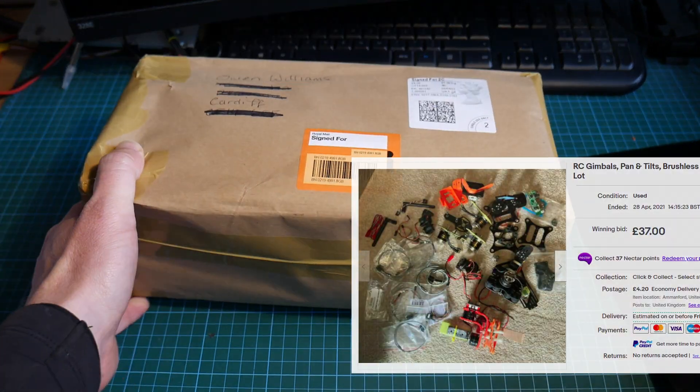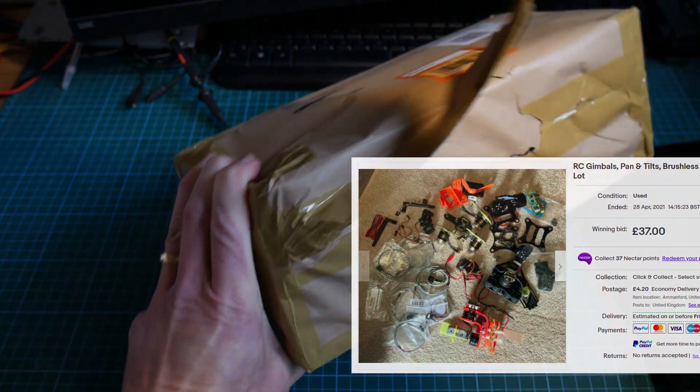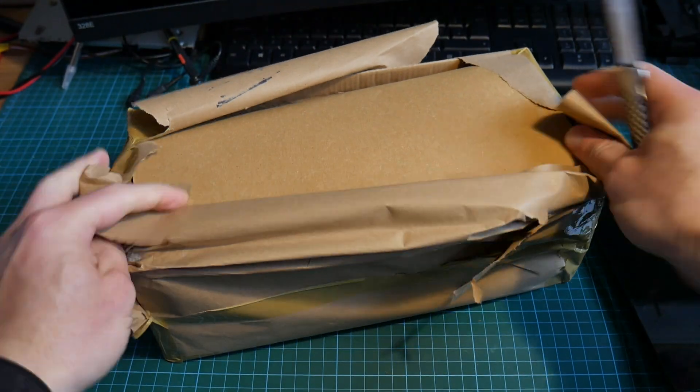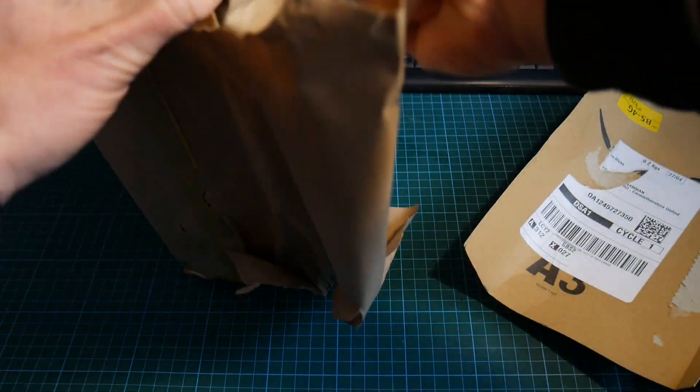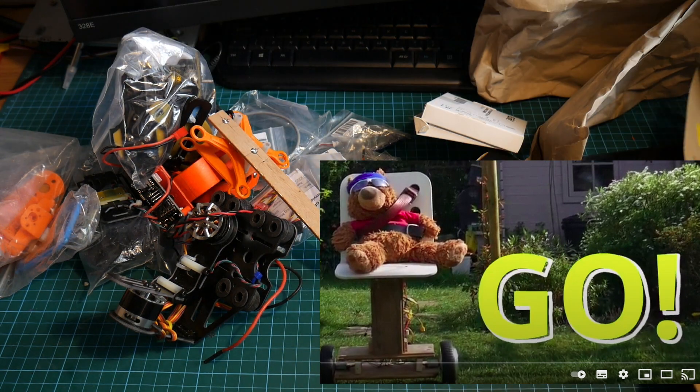So this is an eBay bid I won last week. There's about eight gimbal motors in here, three brushless motors, and a bunch of gimbal controllers and other bits and bobs. I'll be using the gimbal instead of a seat and teddy bear, so we'll have some vision recognition.